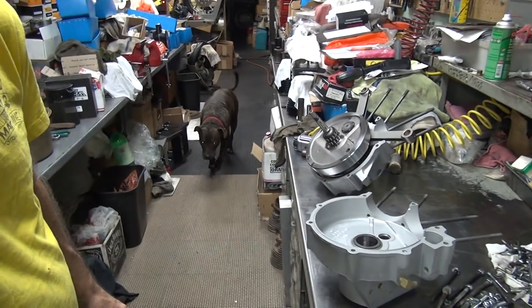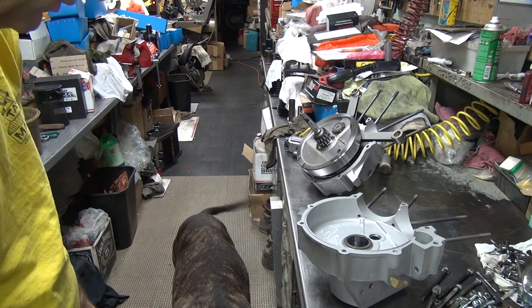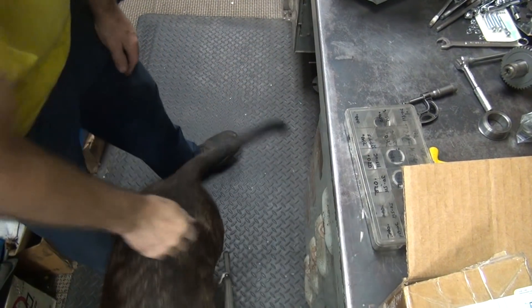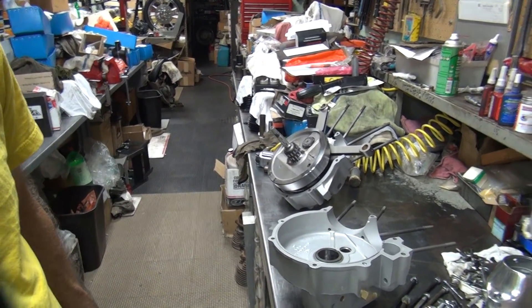Scooby's coming. Look at that — there's a killer dog. What's up, Scooby? What do you want? Scooby wants something down there. Good boy, wandering through. Past his dinner time — he ain't happy.